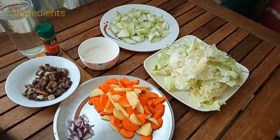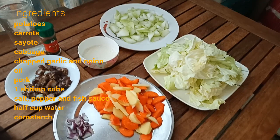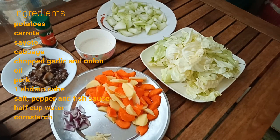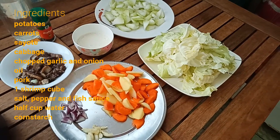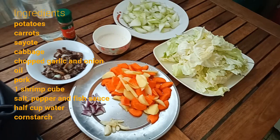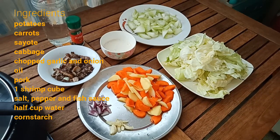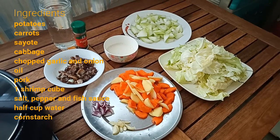So here are all the ingredients in making the chop suey. We have potatoes, carrots, sayote, cabbage, chopped garlic and onion, oil, pork, one shrimp cube, salt, pepper and fish sauce, half cup water and cornstarch.